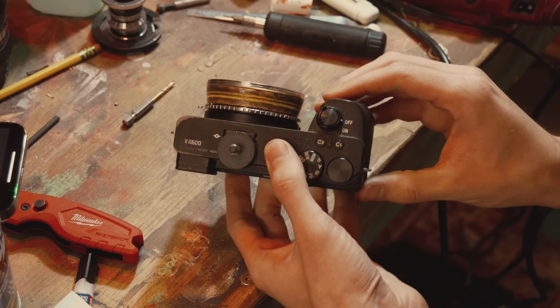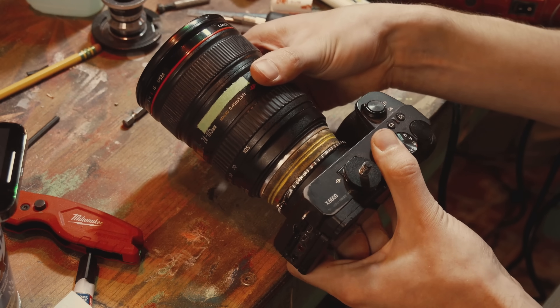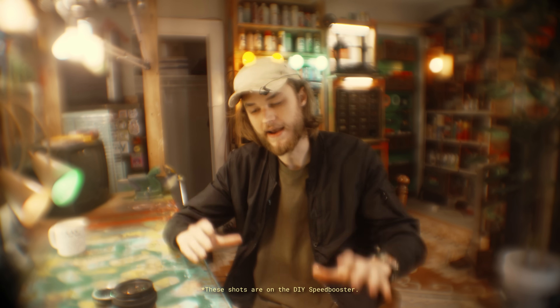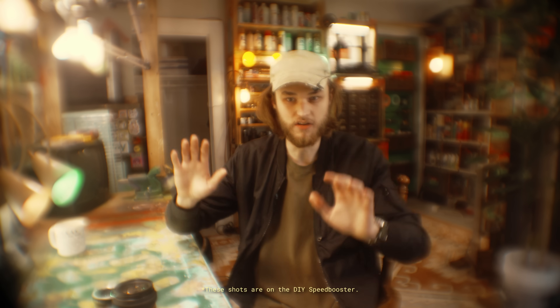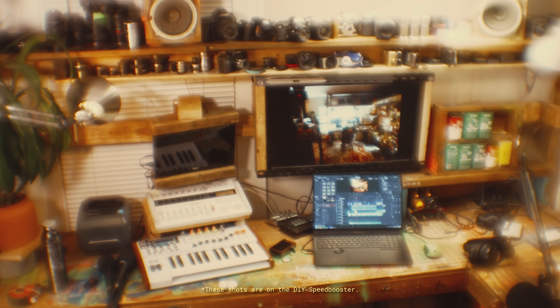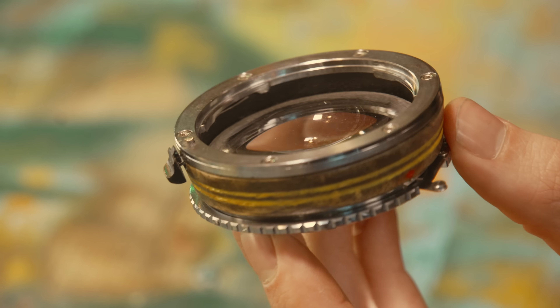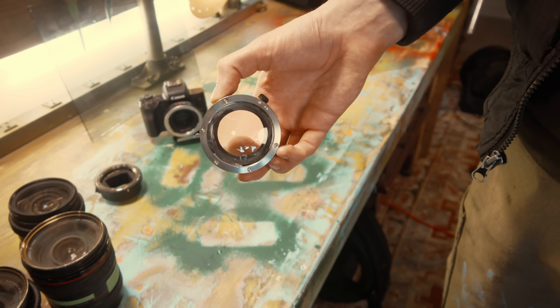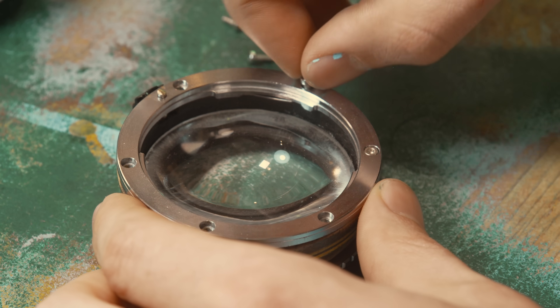A speed booster adapter is a cool piece of camera gear that takes the light coming in from the lens and compresses it before it hits the camera's sensor. Having that extra piece of glass in there makes it a lot wider and a lot brighter, which are both nice to have. But obviously it looks kind of blurry and out of focus with the piece of glass I used — it's literally just a magnifying glass with a wood housing. Today I'm going to try to fix that by using some different glass and mounting it a little better using 3D printing. I want to keep this nice housing but make the glass a little better quality.